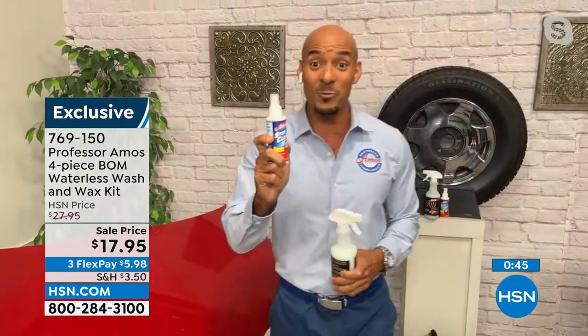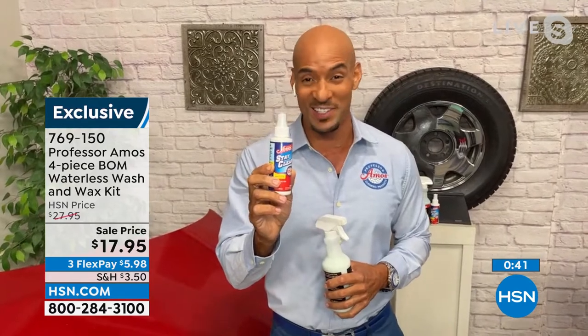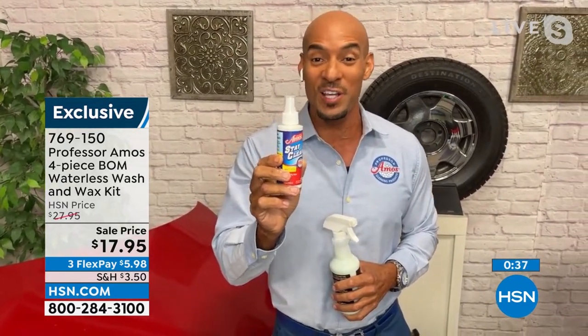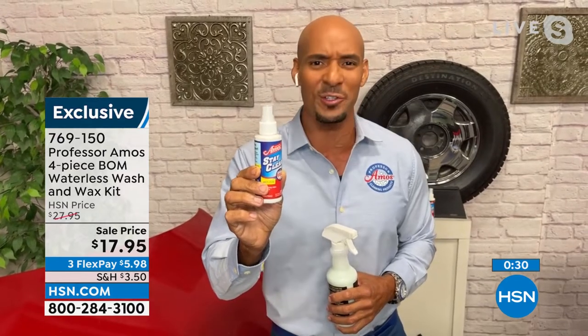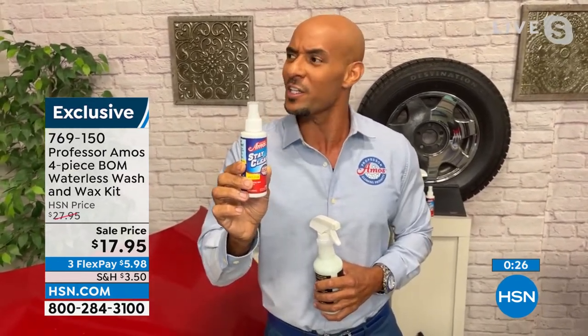One other thing you're getting in the package when you get the BOMB is our Stay Clear anti-fog system. You'll love this because when you're done cleaning your windshield and your mirrors, you put this anti-fog on there and it prevents your windows and mirrors from fogging up at night or in the morning. Absolutely love it. It's innovative cleaning technology — I call it cleanology.